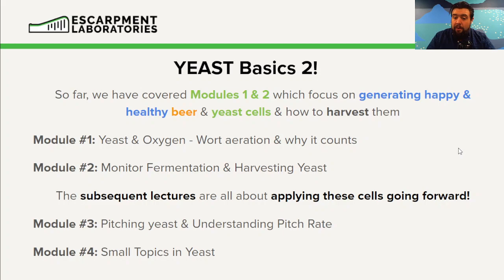Now all the subsequent lectures on this will all be about applying these yeast cells. At this point we've generated happy, healthy yeast cells; that beer we've produced was devoid of negative flavor compounds.